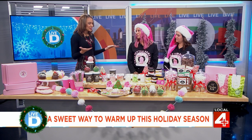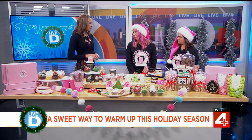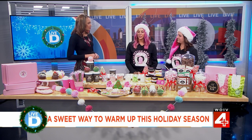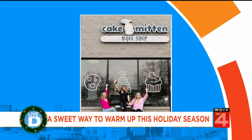So Christine, first off, how did you get started in the baking industry? I got my culinary degree from the Art Institute of Michigan. From then I started baking from home while I was a stay-at-home mom. Within a few years I built up a clientele and just decided to take the plunge and open up a bake shop. Love it.